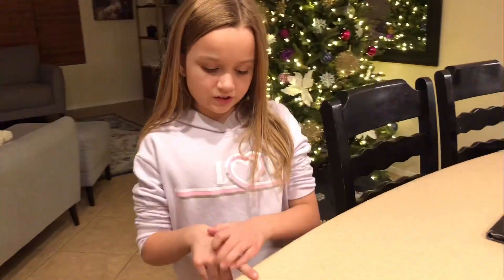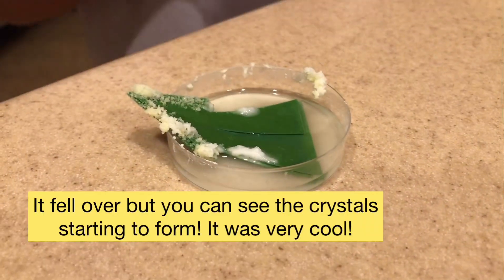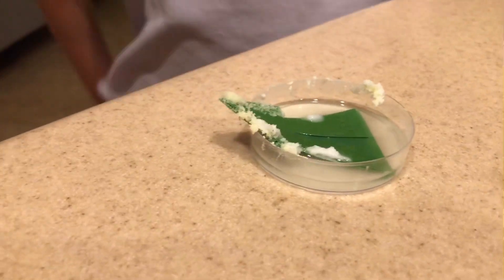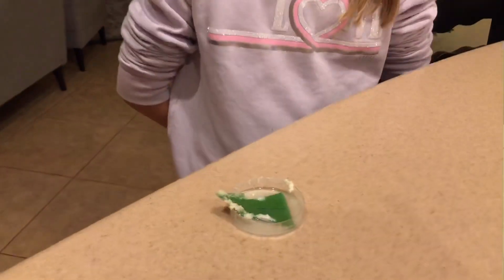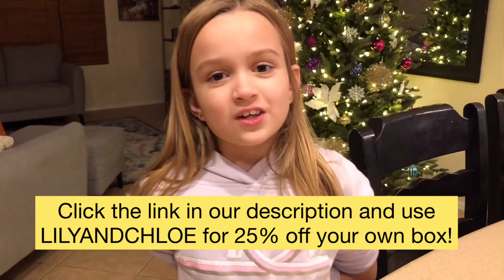Now we have to wait 12 hours and see what happened. It's been about eight hours since we made our tree and this is what happened — it's starting to crystallize! I was holding it and it wobbled and fell over, but it's still really cool. It's gonna crystallize more. If you want 25% off a Mel Science Kit, go to our link in the description and type in 'lily and chloe' and you can get your own box. Bye, hope you enjoyed our video!